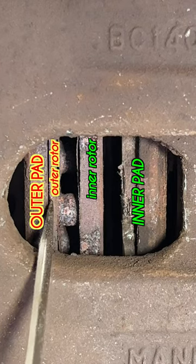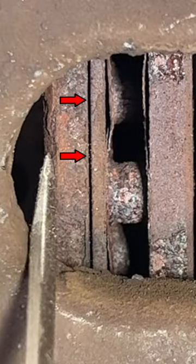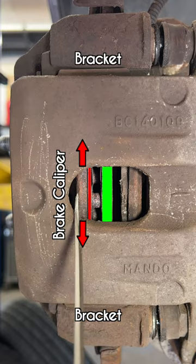This is the outside of the rotor — it's super thin compared to the inside of the rotor. That thinness allowed this pad to come closer to the rotor and be able to slip out of the actual brake bracket.